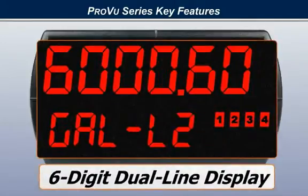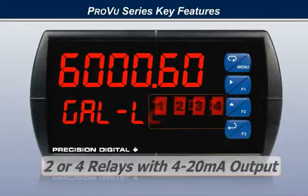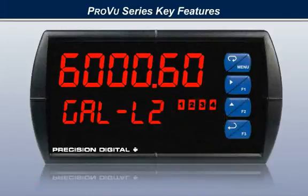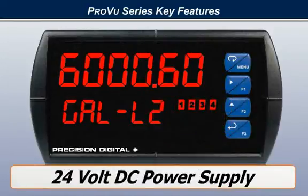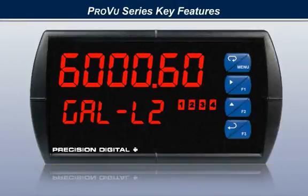Key features of the ProView are its dual line six-digit display, process, pulse, or temperature inputs, two or four relays with a 4 to 20 milliamp output option, a powerful 24-volt DC power supply, and a rugged NEMA 4X IP65 front.